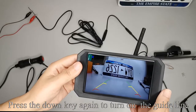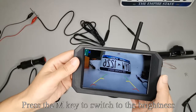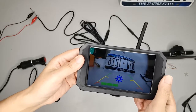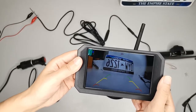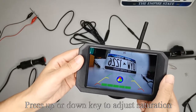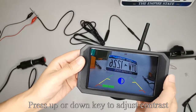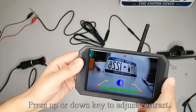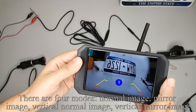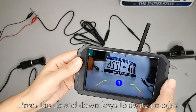Press the down key again to turn on the guideline. Press the M key to enter menu mode. Press M to switch to brightness — press up or down to adjust. Press M to switch to saturation — press up or down to adjust. Press M to switch to contrast — press up or down to adjust. Press M to switch to flip image: there are four modes — normal image, mirror image, vertical normal image, vertical mirror image. Press up and down keys to switch modes.